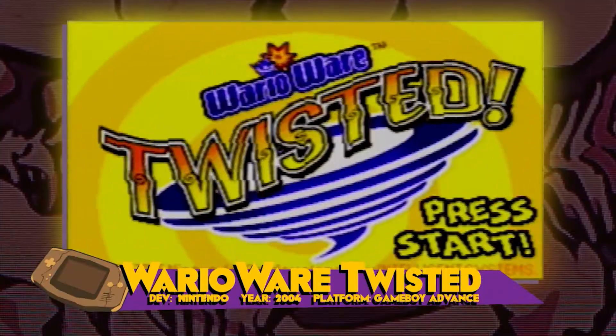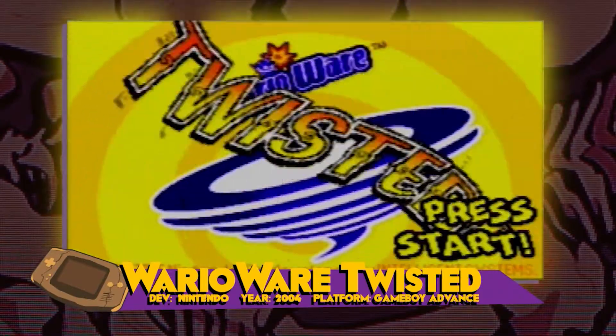Hello and welcome to this mini episode of Fossil Arcade. I just wanted to do a little update to a game I reviewed in a previous series, which was WarioWare Twisted — the motion-controlled WarioWare game for Game Boy Advance.